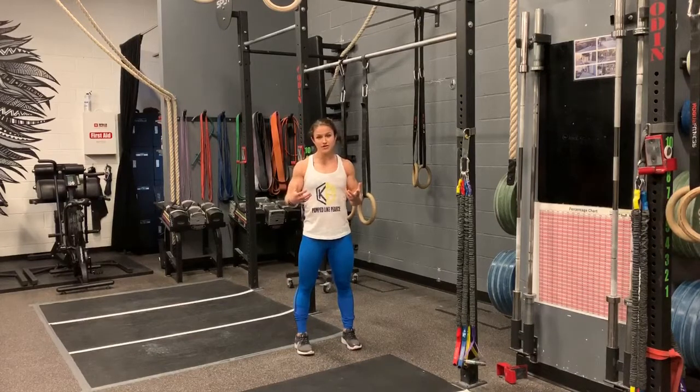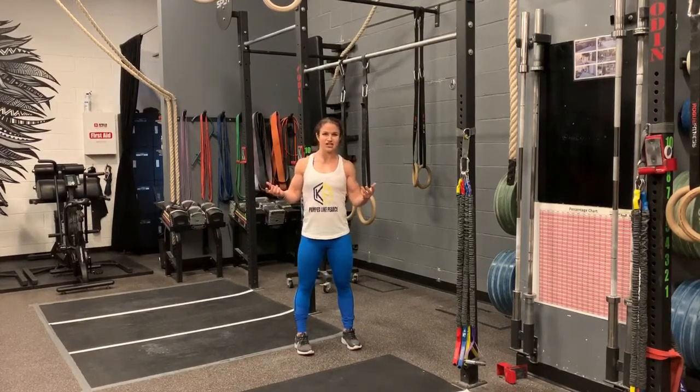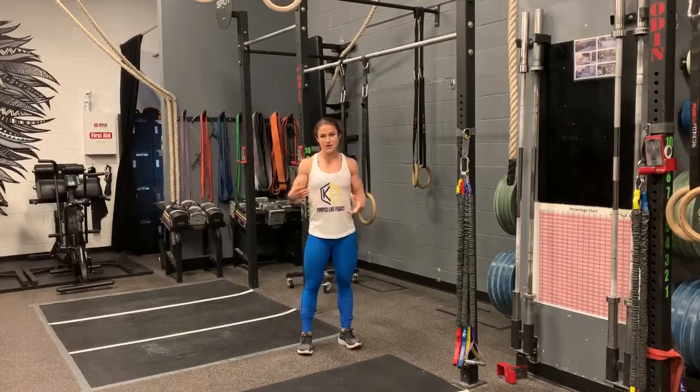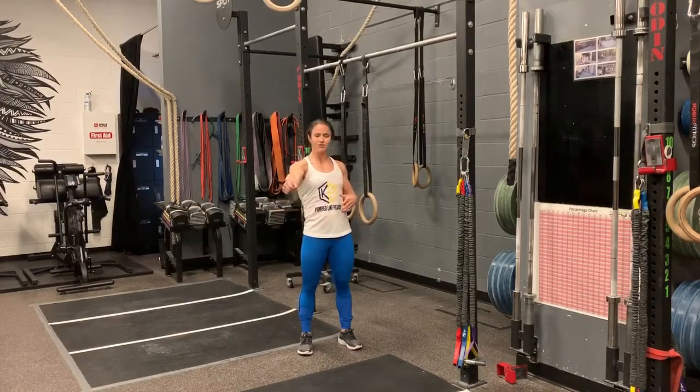I like single arm ring rows because you have to work each arm independently. It's quite a challenging exercise, but just as with any other exercise it is scalable — you can always make it easier or harder. So no matter what level you are at, you'll be able to find a level that works for you and challenges you.